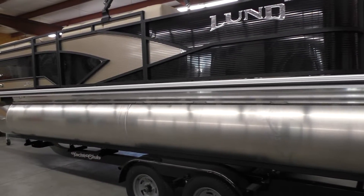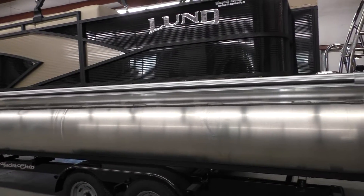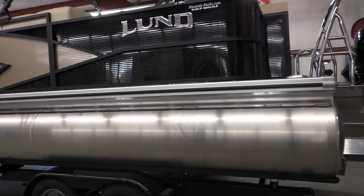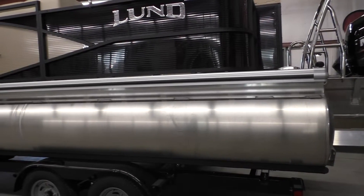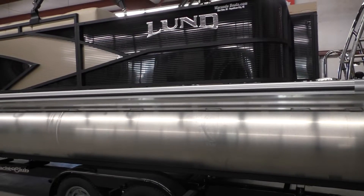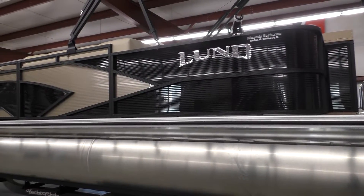This is our most popular tri-tune model. The LFC basically stands for cruising fish — we like to call it a skiing fish. The reason it is so popular is because it is very versatile and very fisher-friendly.